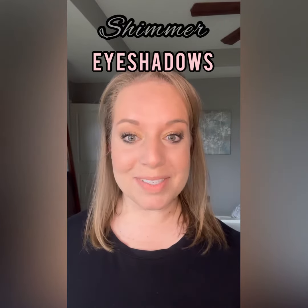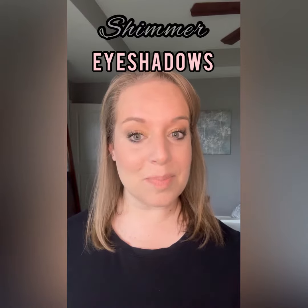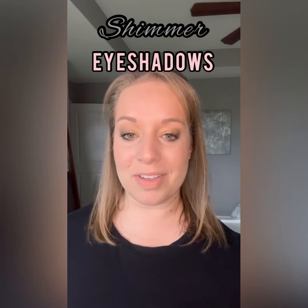Hi friends! Today I want to talk about eyeshadows and why I apply some of my eyeshadows with a brush and others with my finger.